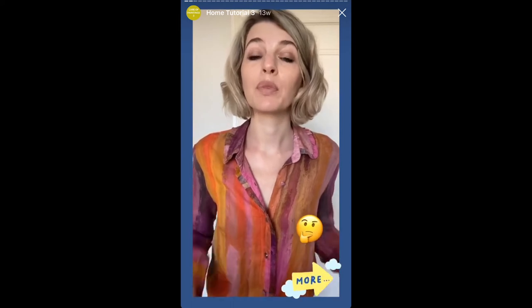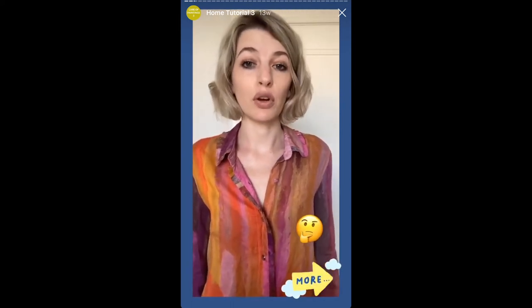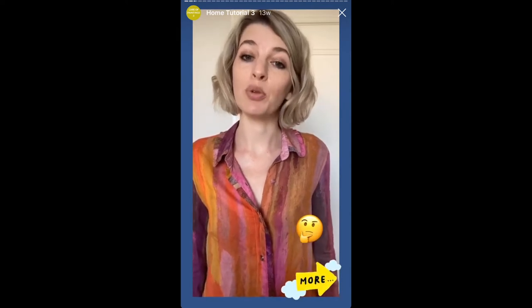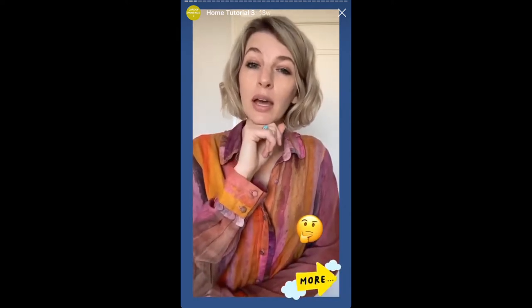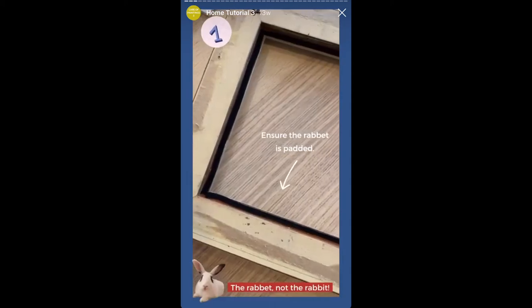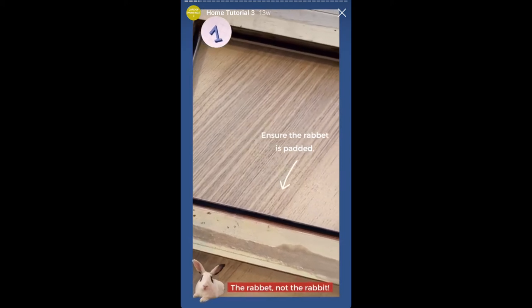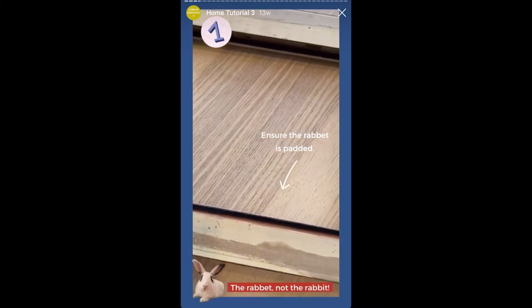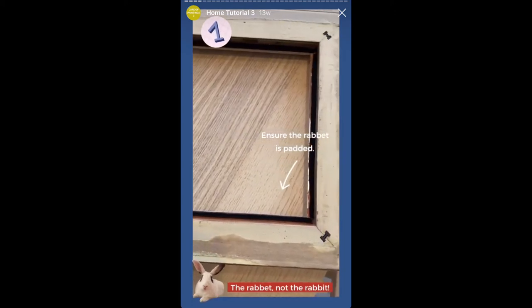Here are some tips for framing. If you're going to buy a new frame or have a treatment done by a conservator, take the time to frame your painting correctly. Ensure that the framer or conservator pad the rabbit — the part of the frame that touches the painting — with felt or another suitable material to prevent any abrasion against the painting.